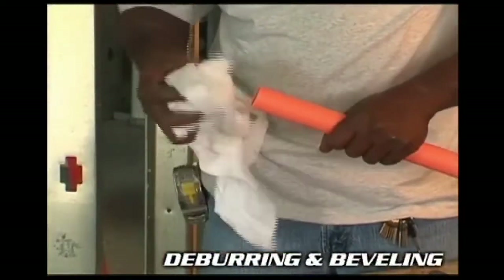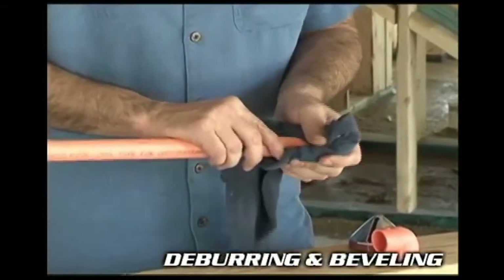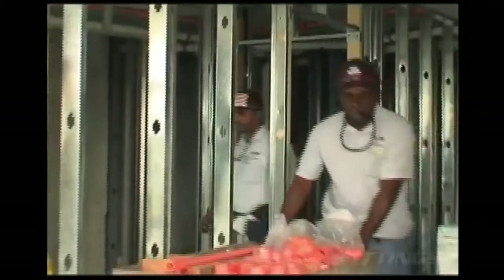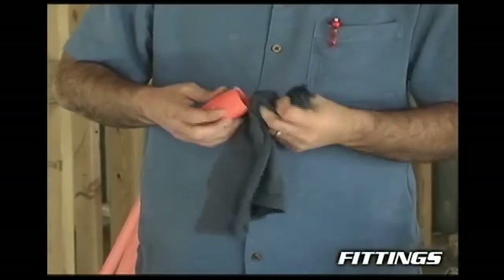Before assembling pipe sections, take a clean, dry rag and wipe off any loose dirt, plastic shavings, or moisture. Particles can weaken the joint strength and moisture slows the cure time. Prepare fittings the same way — make sure they're free of any burrs, filings, dirt, or solvents before assembly.